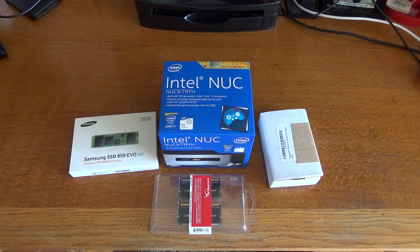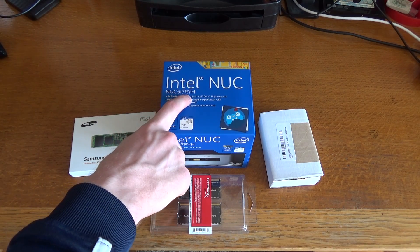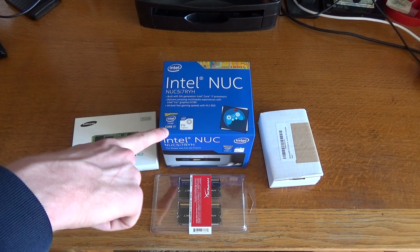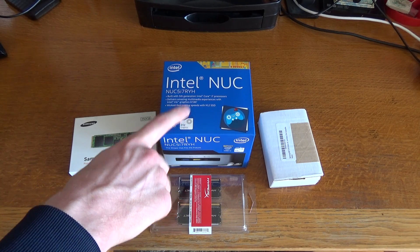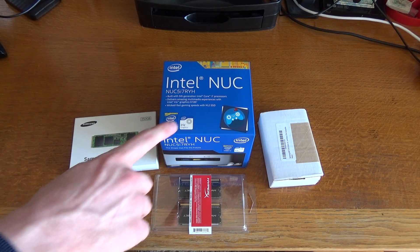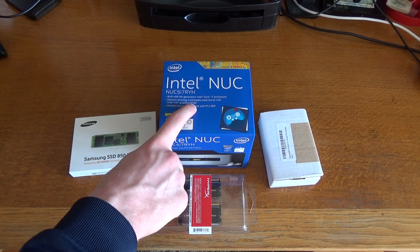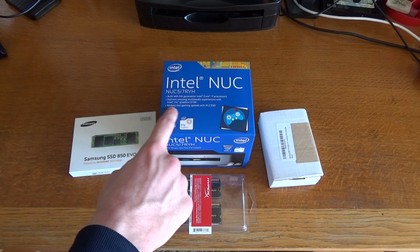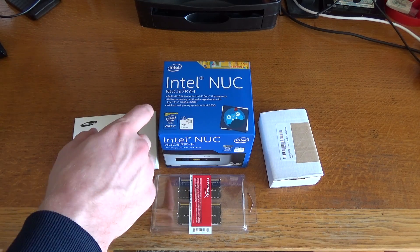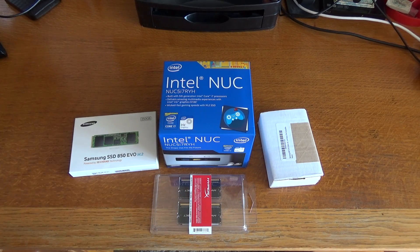The Intel NUC is a range of mini PCs from Intel themselves. This one is pretty much the top of the line — it's the NUC5i7RYH and it comes with a Core i7 processor at 3 GHz. It's got Iris Graphics — it's dual core, not quad core, but still very powerful. Iris Graphics 6100. It's got the M.2 SSD slot so you can have a really fast SSD for your OS and applications, and it delivers an amazing multimedia experience.